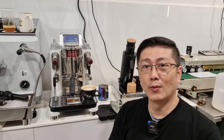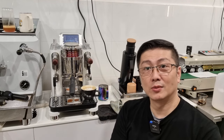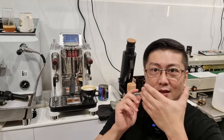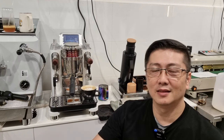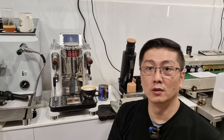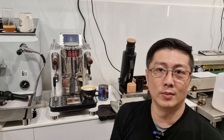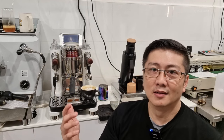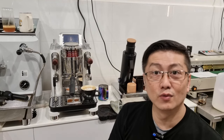Thanks for joining me today. This is Cy — thanks for watching my video. Remember to subscribe, and if you like what I do, support me by clicking the like button and subscribing to my channel. I hope to make more useful videos about anything coffee — equipment, grinders, coffee roasting, and more. Thanks everyone, stay safe, I'll see you very soon.